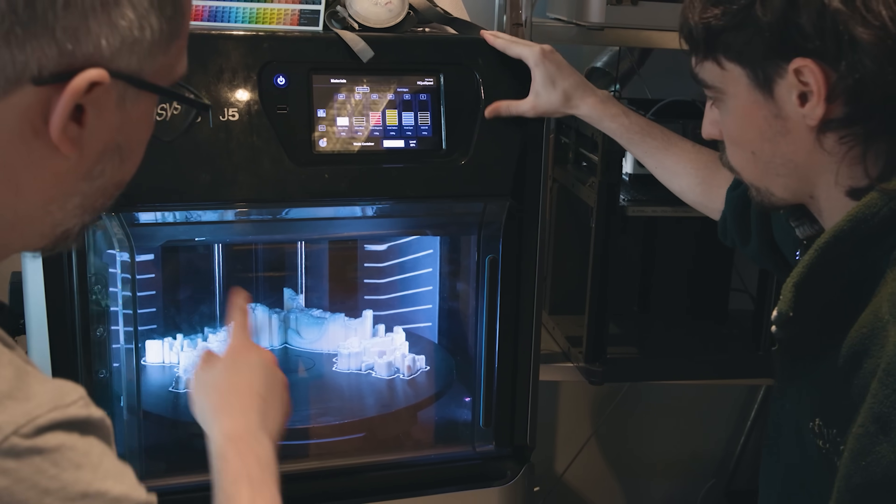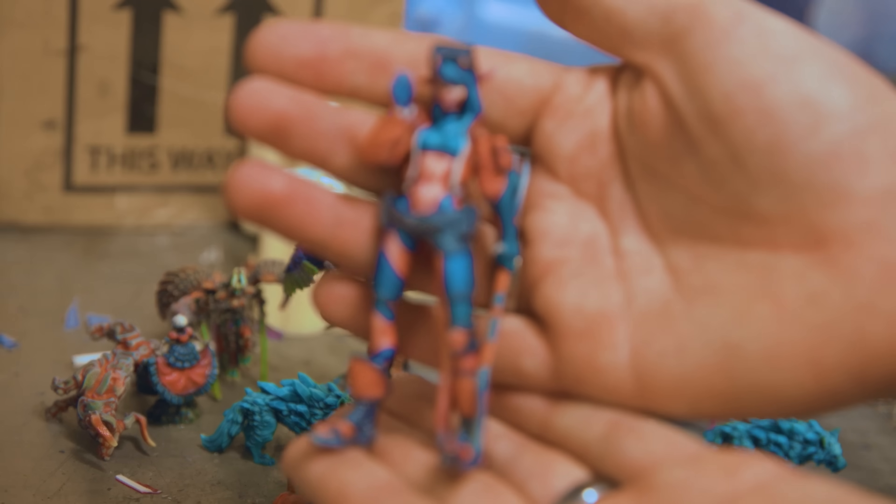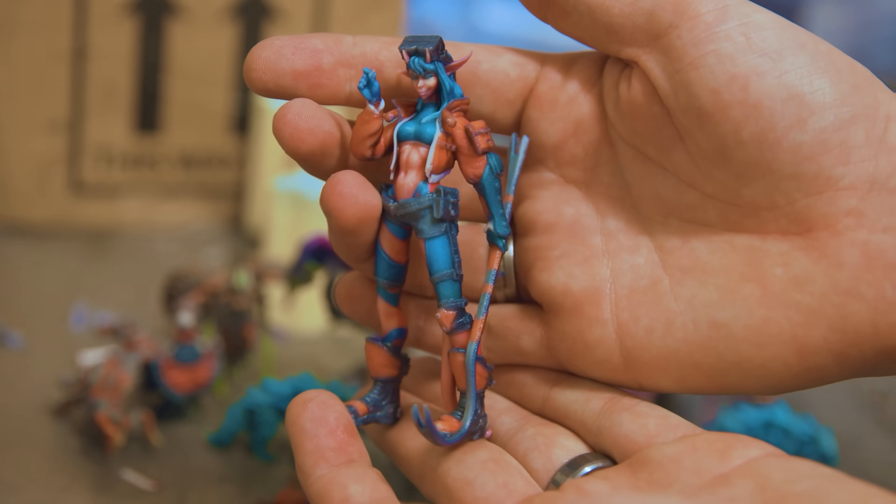Instead of a review of this machine, I just want to show off how this amazing technology works, because you can already order prints from one of these machines at very reasonable prices, but we'll get to that.